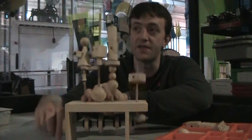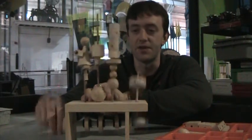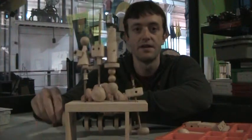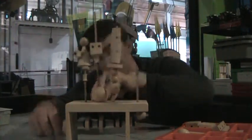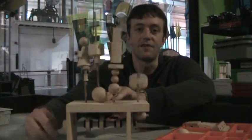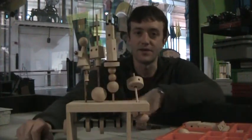So go ahead and give it a try. Try different things. Let people build different parts on their wooden toys and see what they can get moving around. Have fun — again, there's no wrong way you can do this demo.